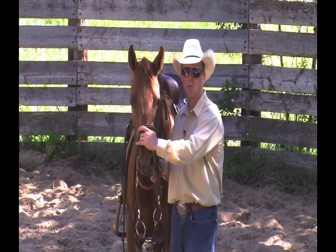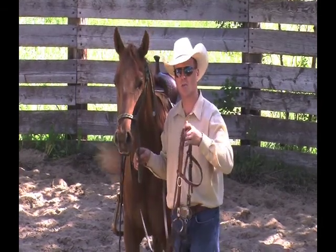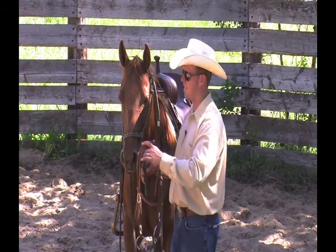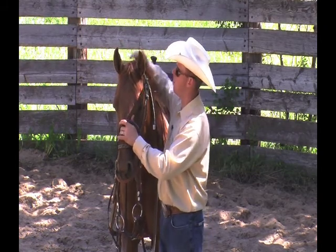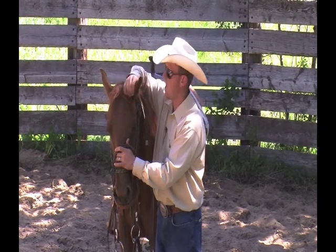I want to make sure the bridle is adjusted so it's bigger than it has to be. There's nothing more difficult than trying to bridle a horse that's had a bridle too small put on it and has had that bridle squeezed up over its ears. I'm also going to make sure that she allows me to rub her between the ears and over the ears.